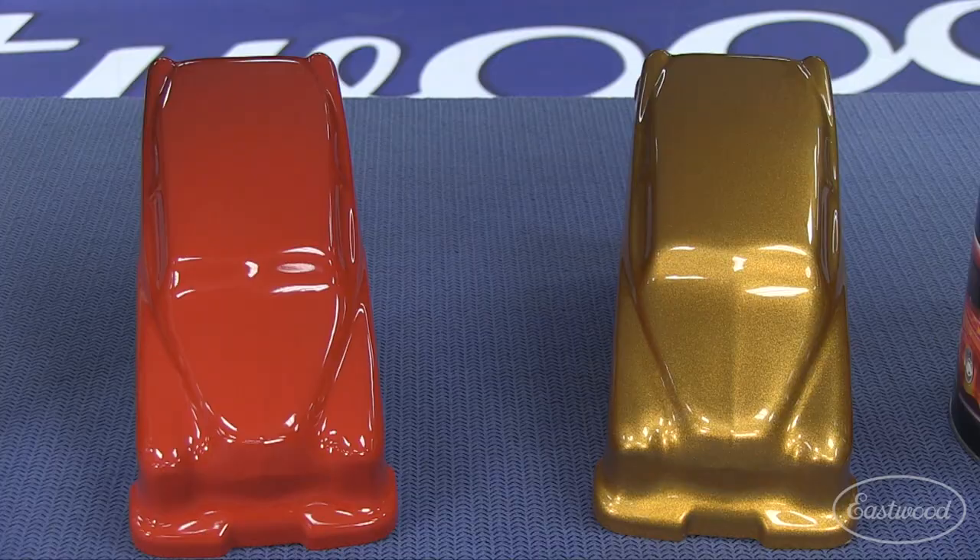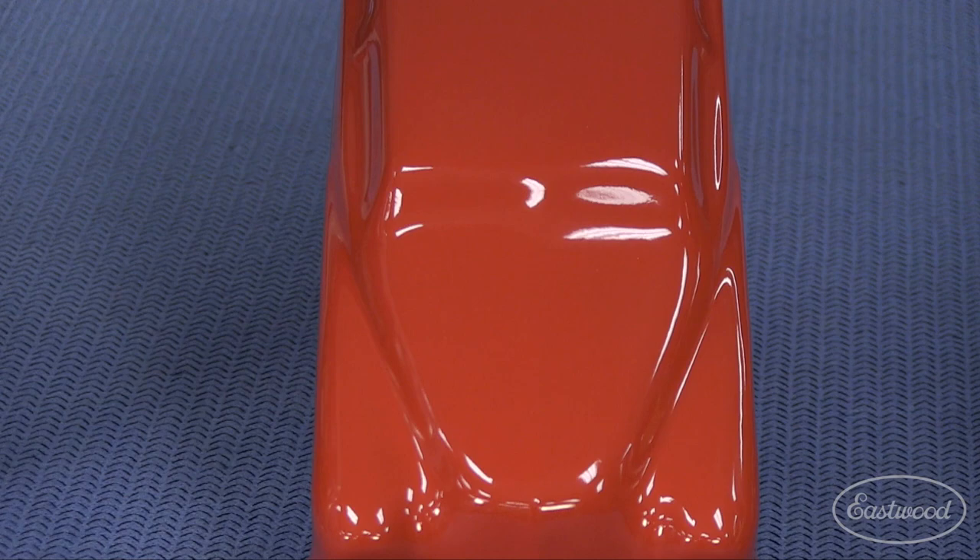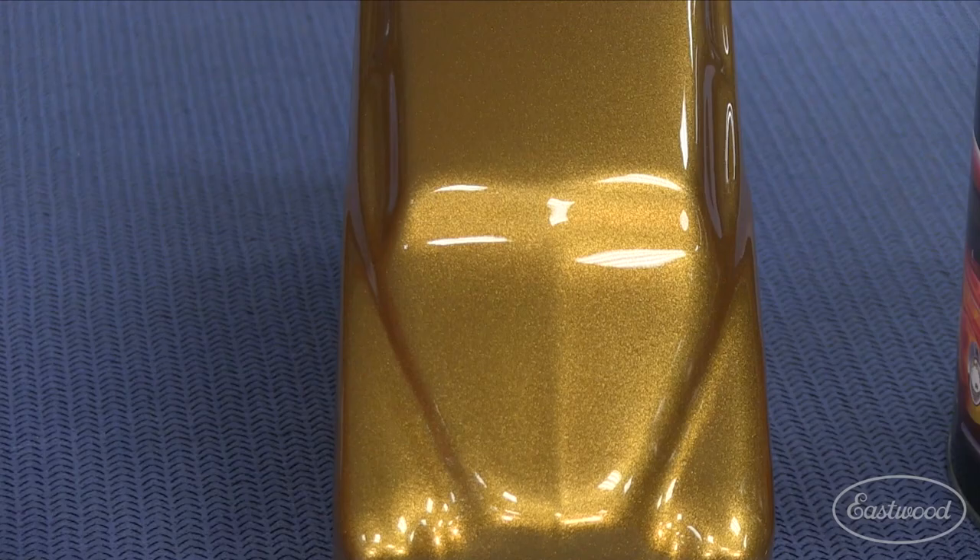We've got a couple of spray outs that demonstrate both of these systems. The red car is done with a single stage system, which is a direct gloss system. It's got beautiful gloss and great color, but it doesn't have the depth of a base clear. Now the gold car — boy, it's really deep, it's very shiny, and of course it's a metallic color.